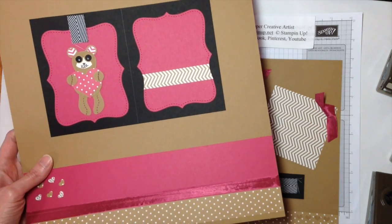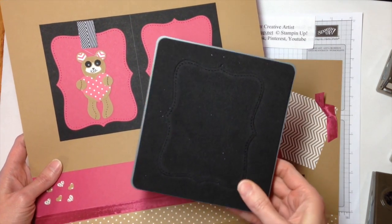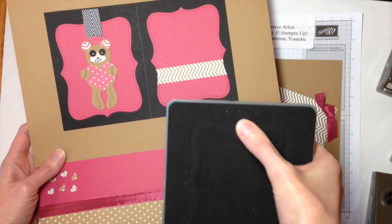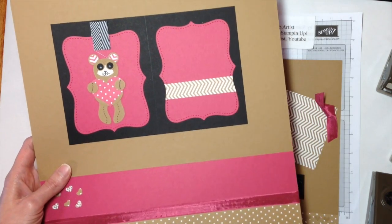So we have three top note shapes. It's cut with our top note Bigz die. I like this die on this layout because the perforations mimic the stitching on a teddy bear — or I know, this guy looks like a raccoon.